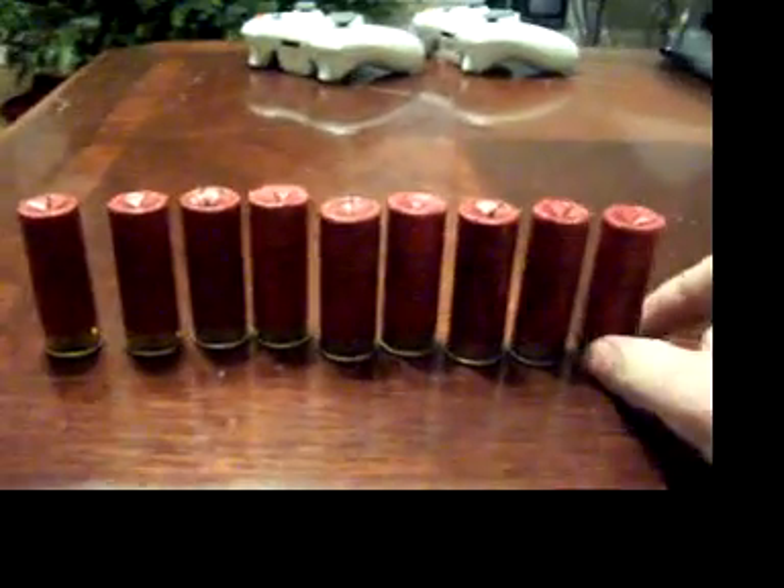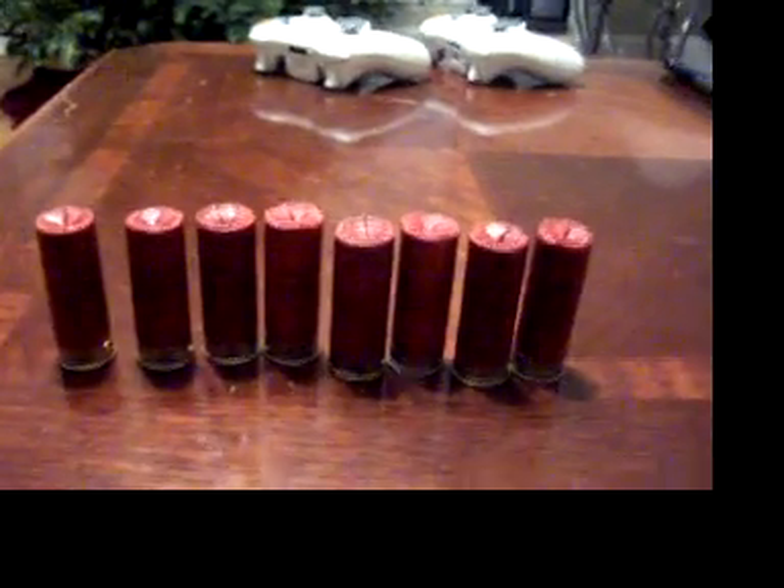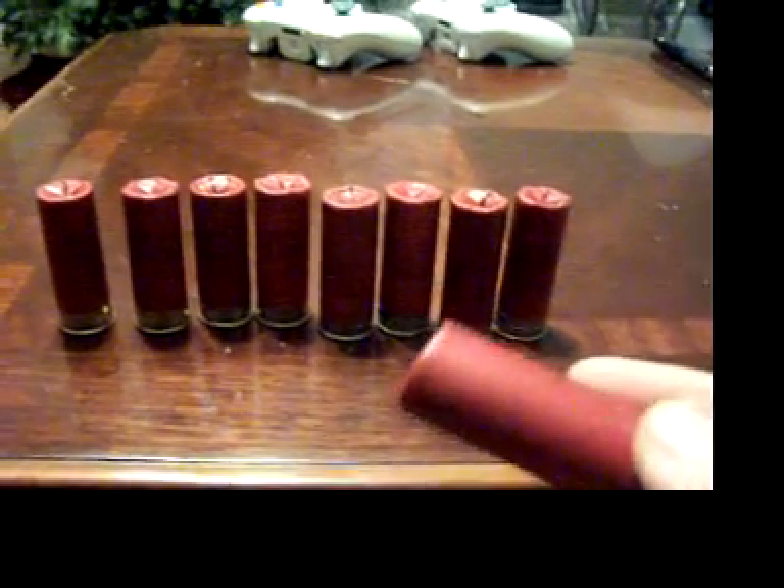Hey YouTube. I was at the range earlier today and we were picking up brass to reload, and I came across these. I thought they were unique so I just picked them up. I know they used to make these but I don't know when they stopped. I figured they were pretty old — these are paper shotgun shells, and they were fired.